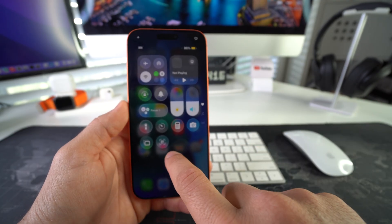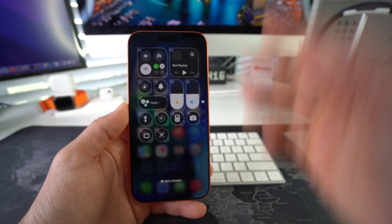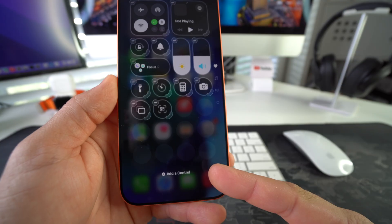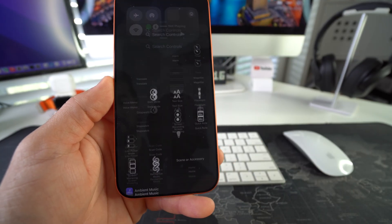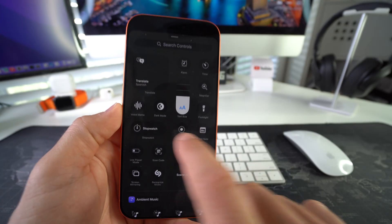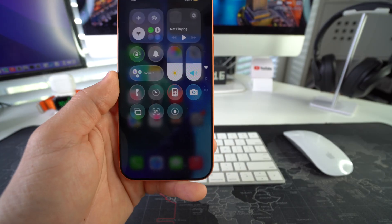Here in the control center, tap and hold on any portion of the screen. It's going to highlight all the options and say 'add a control' at the bottom. Select add a control, and the control to add is screen recording. Go ahead and select it, and now we'll have screen recording here in the control center.